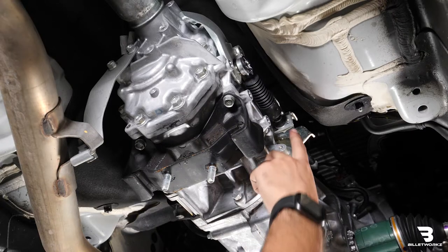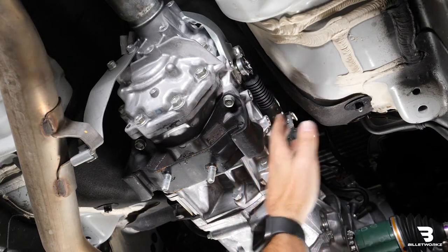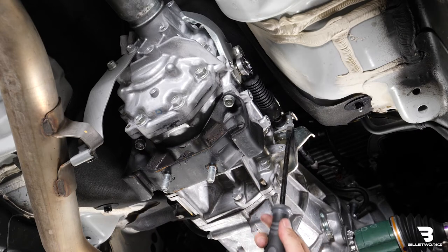Next is removing these two retaining clips. This will allow the shifter cable to come out and out of the way. I have a flathead screwdriver and another little chisel tool that I'll use to wedge in here to pop this clip out.